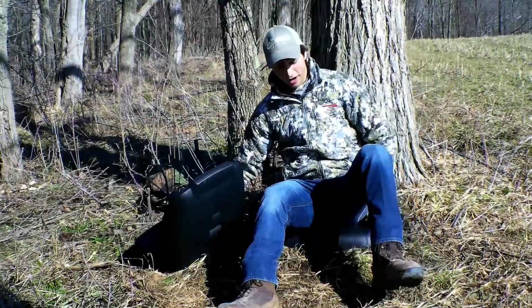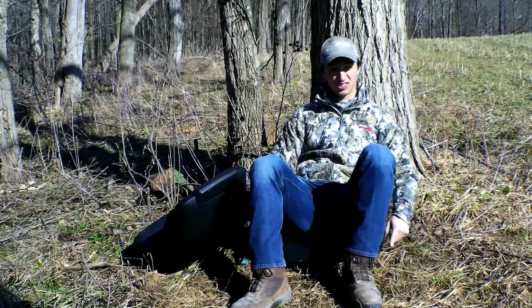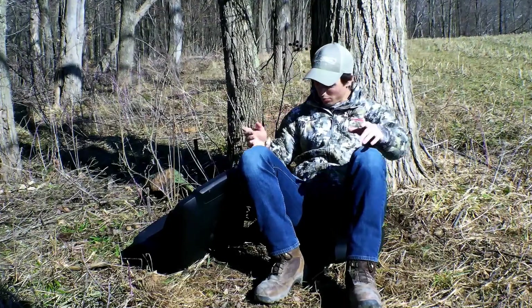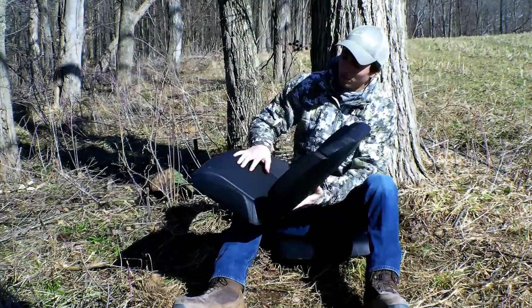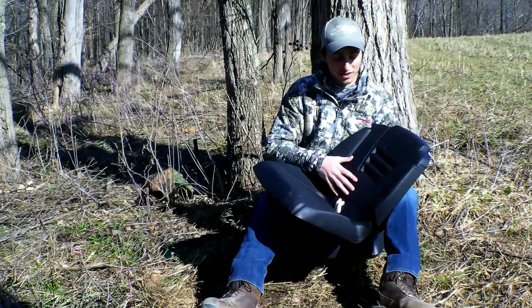If you need a better angle to shoot from, or if you're getting tired, scoot the seat out, lean back a little bit, set your gun up different — whatever you want to do. You can sit in a tree stand with it, ground blinds, and if you have bad back pain when you're sitting, this thing's super soft.